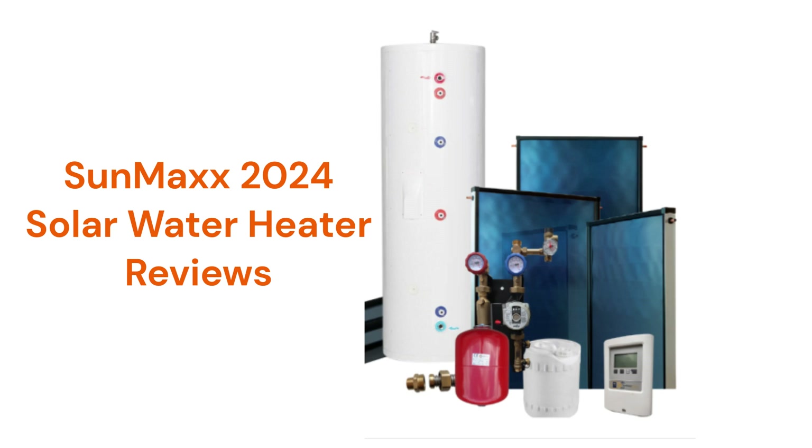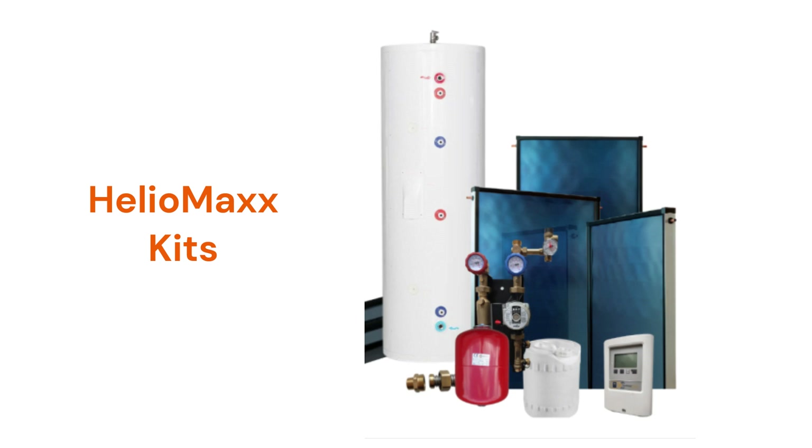This brand can be purchased directly from the manufacturer on their website. The Helio Max kits are available with either flat plate collectors or the more expensive and efficient evacuated tubes, and the kits are available in three tank sizes of 80, 120, or 132 gallons.